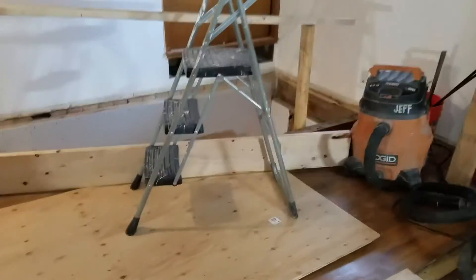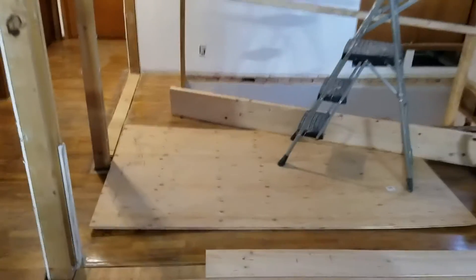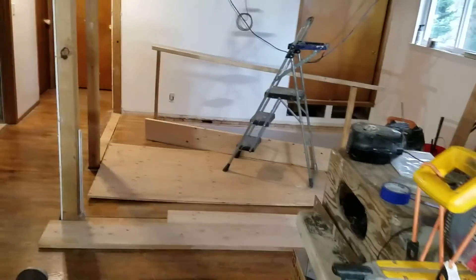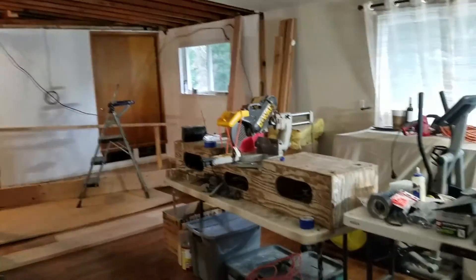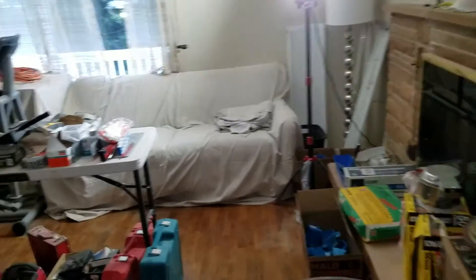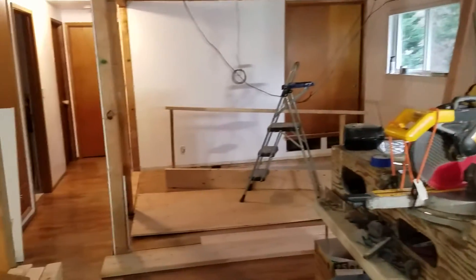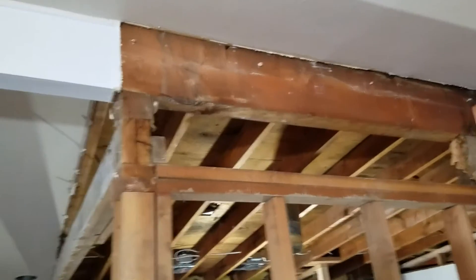So this all becomes — we eliminated the bedroom here, you can see the old wall line right there, and now all of this space becomes one big living room with a fireplace, much, much better. And then, when the new beams get here, this wall goes, we sister on the new beams, and this opens up into one wide room.